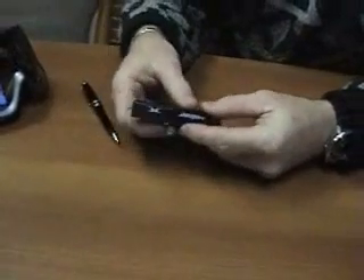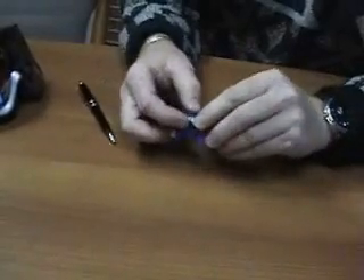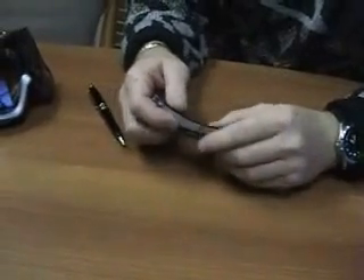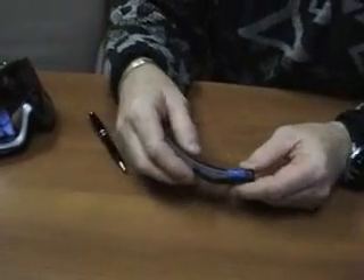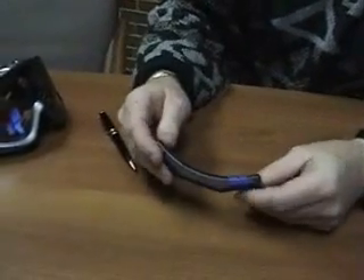We're going to take our door, install it, and snap it in — make sure it's in there really good. Then we're going to move our switch to green to confirm that the motor has power, the battery is in there correctly, and everything is running, so we're ready to go.